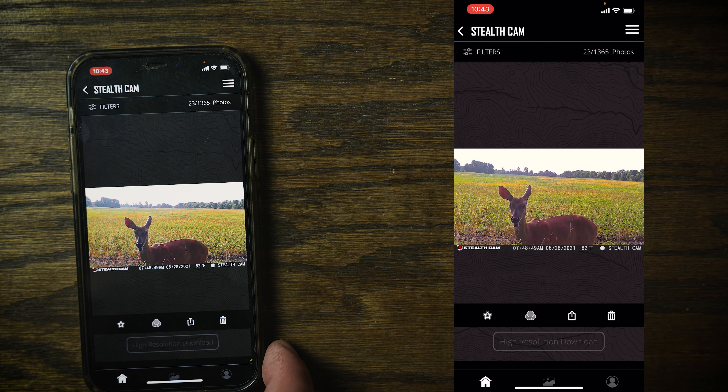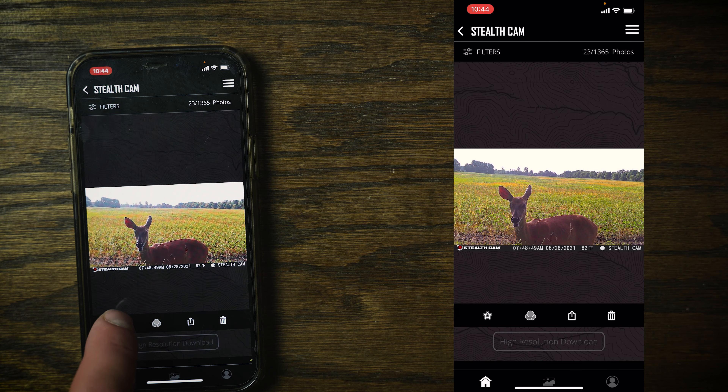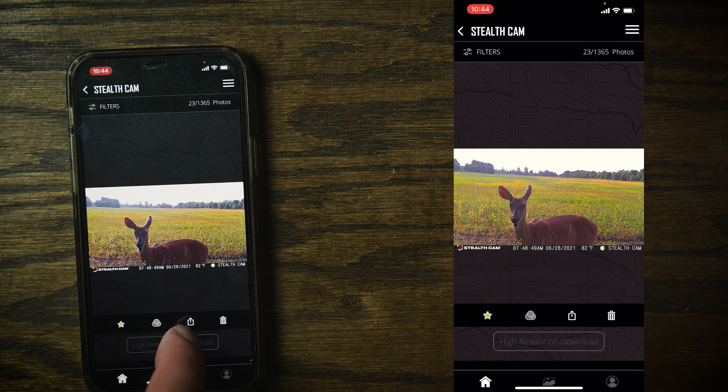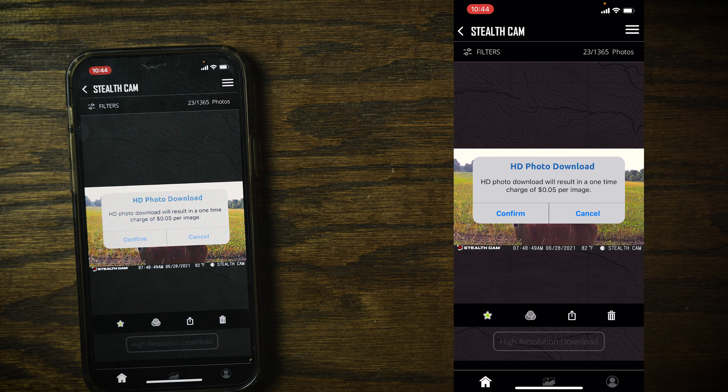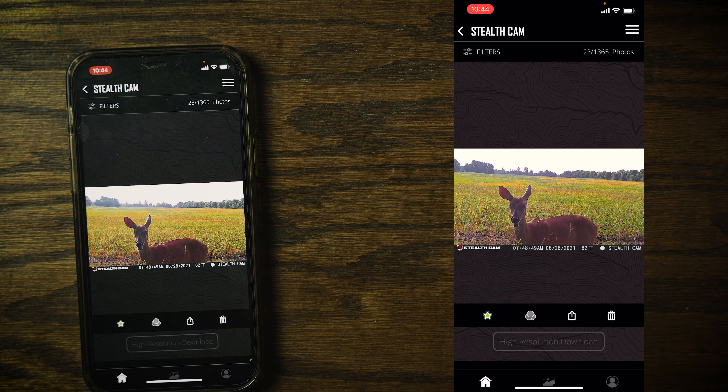Going into the Stealth Cam app, you can scroll through the images. I ended up getting 1,300 images because my settings were too close together and it was snapping pictures all night — batteries are nearly dead. You can favorite a photo, share it, or delete it. If you want a high-resolution download, just click that option.